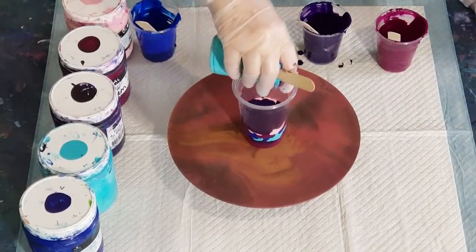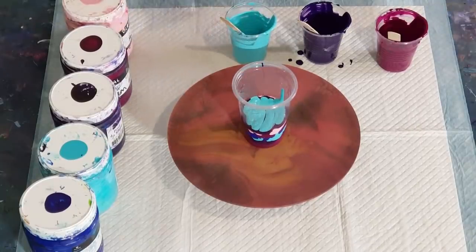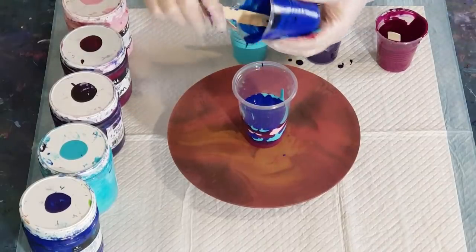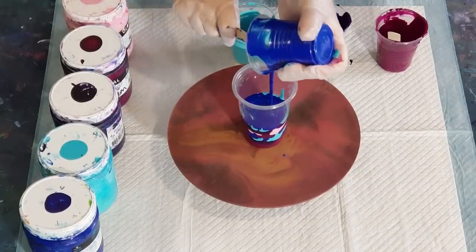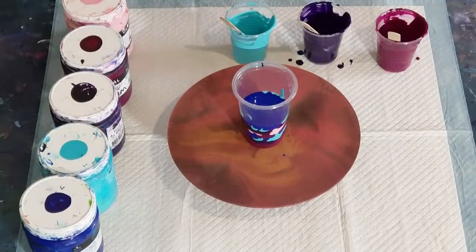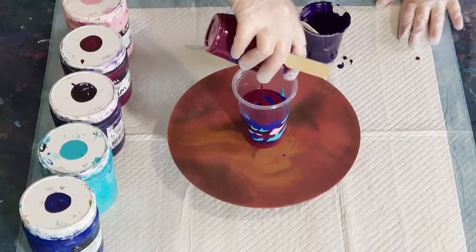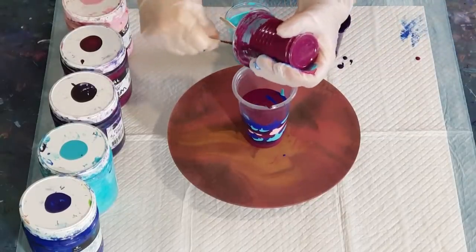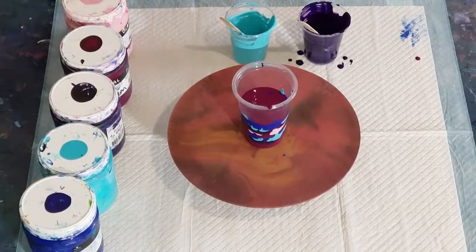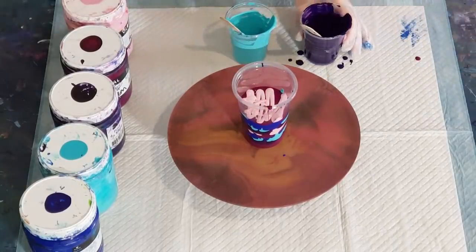I'm not going to use any more of that pale pink — it really took over on my last pull. I really wasn't happy with it. Half of it was really pretty, but the other half was just too much pale pink. I'm going to finish off this — this is the plum. I'll show you the colours in a minute once I flip the cup over. Actually, I'm going to have to do a little tiny drizzle of the pale pink just to separate these two dark colours.